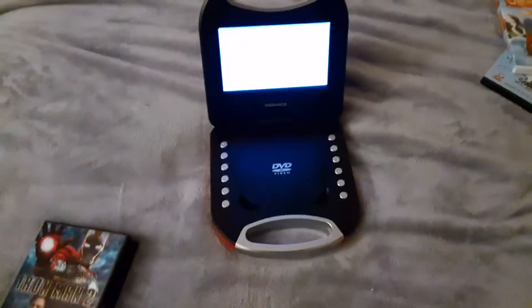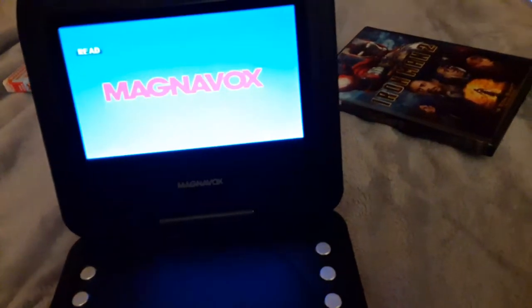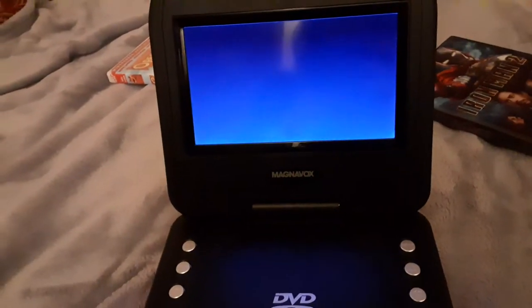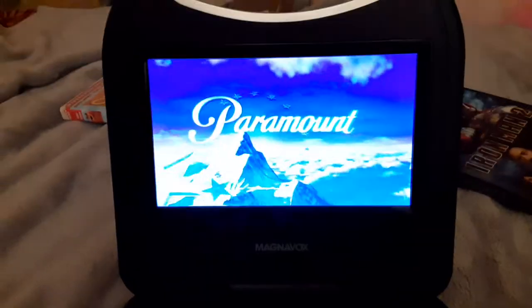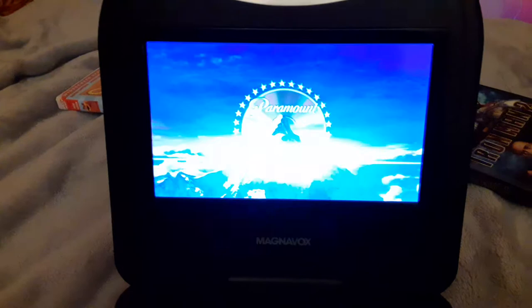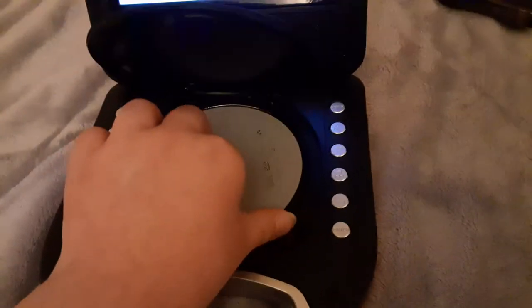I don't know why the disc is born gray, but who cares? Now I'm going to show you the Paramount DVD logo, but recorded on the portable DVD player. So let me sit down and do this. The volume is all the way up — sorry if you can hear some background noise, just ignore it. Alright, that was the Paramount DVD logo recorded on the portable DVD player.